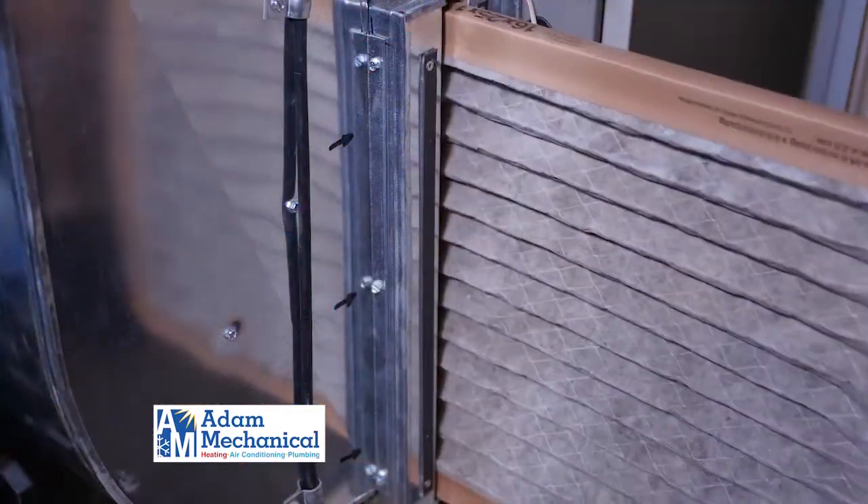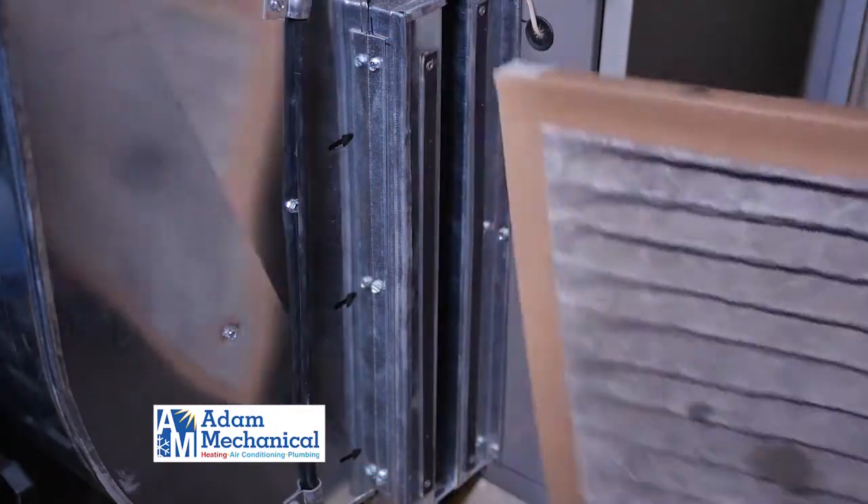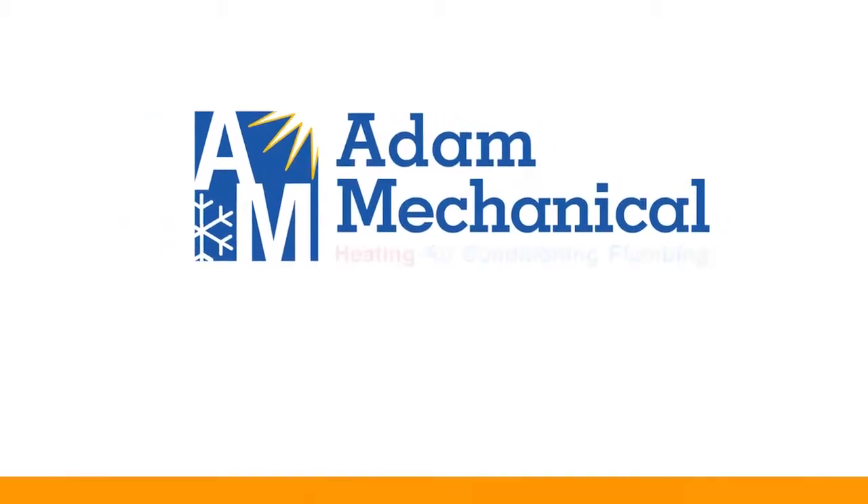First things first, go down to your circuit breaker to make sure that both breakers for the inside and outside unit are on. The second thing to check would be to make sure you don't have a clogged or dirty filter. And then the third would be to make sure the setting is lower than the room temperature.